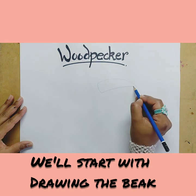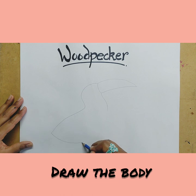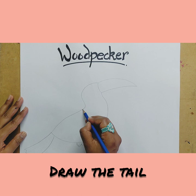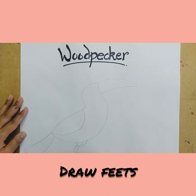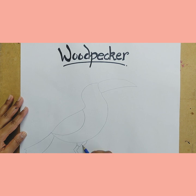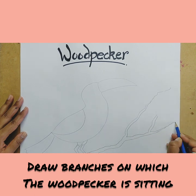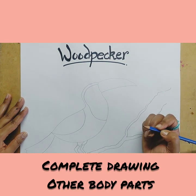We'll start with drawing the beak. Draw the body. Draw the tail. Draw the wings. Draw the feet. Draw the wings. Draw branches on which the woodpecker is sitting. Complete drawing other body parts.